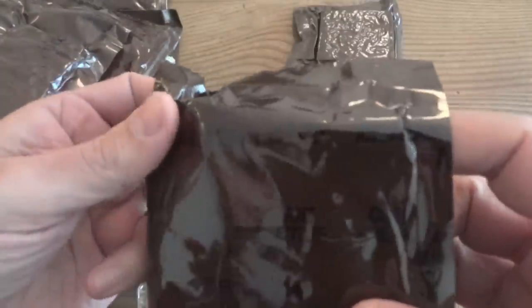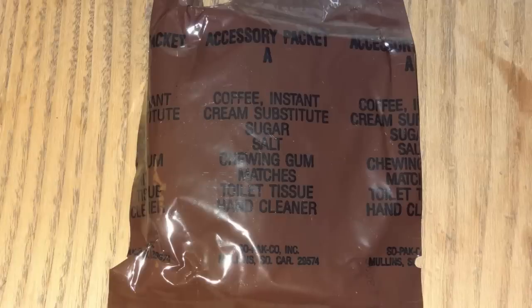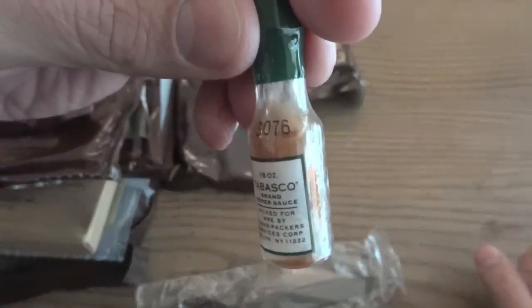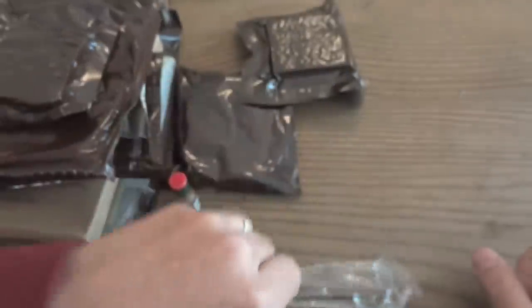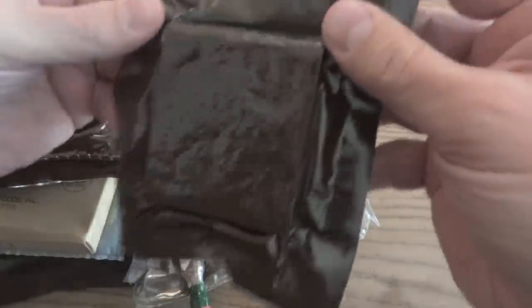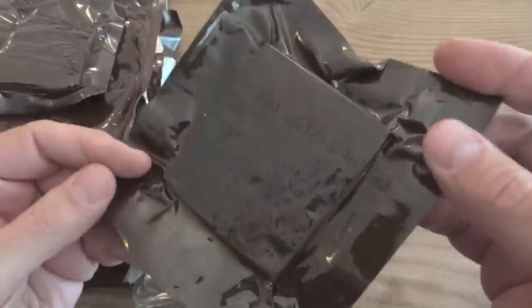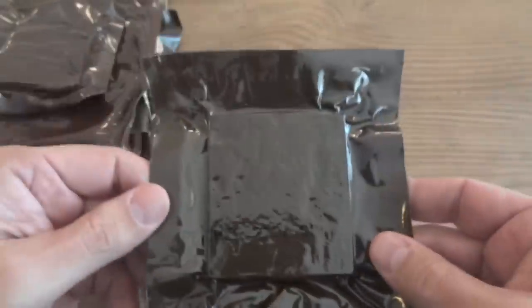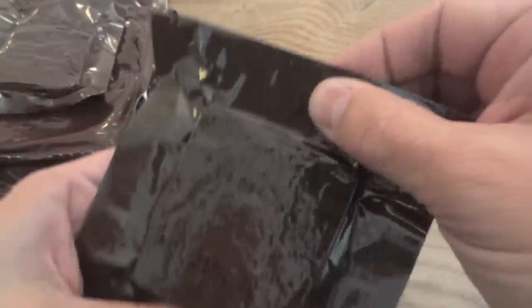We have accessory pack A, which has instant coffee, cream substitute, sugar, salt, chewing gum, matches, toilet tissue, and hand cleaner. We have a very early bottle of Tabasco sauce from the 76th day of 1993. We have the brown spoon — one of the first years for that. And saving the best for last, we have some freeze-dried fruit — peaches from the 197th day of 1992. They must have been using up some old stock. It's nicely vacuum-sealed.